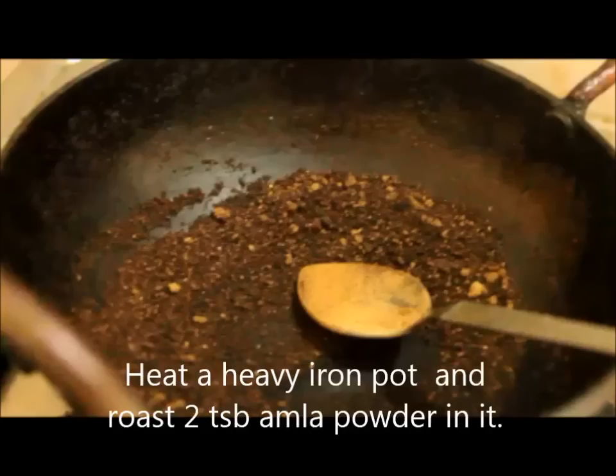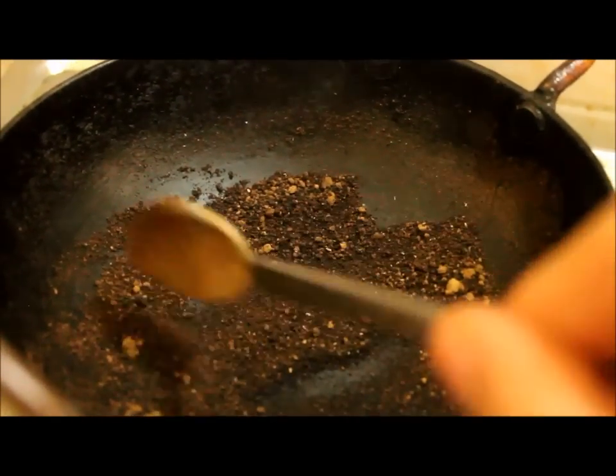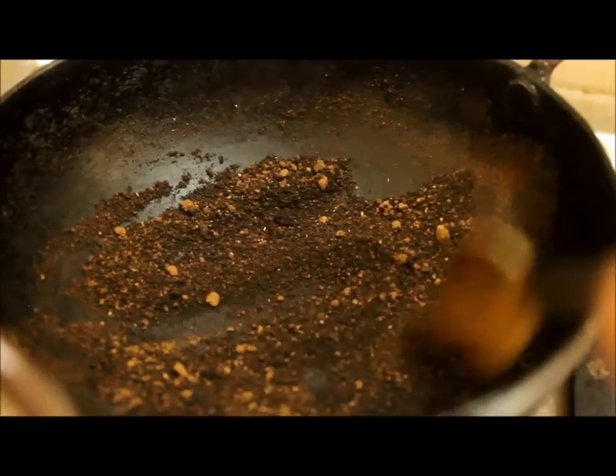For this you will need a heavy cast iron container. You can also use a griddle if you have one. Heat the pot you are using on gas and when you see the vessel is hot enough, add 2 tablespoons of amla powder to it and put off the gas.